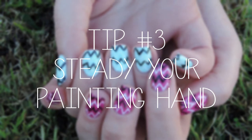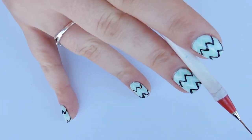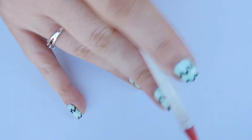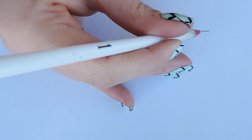Tip number three is to steady your painting hand. I do this by putting my pinky and my ring finger on the table. This helps you use your hand steadier and your lines will be a lot crisper. Put the brush between your pointer and your middle finger. No matter which way you angle your finger, you should be able to anchor it with those two fingers.